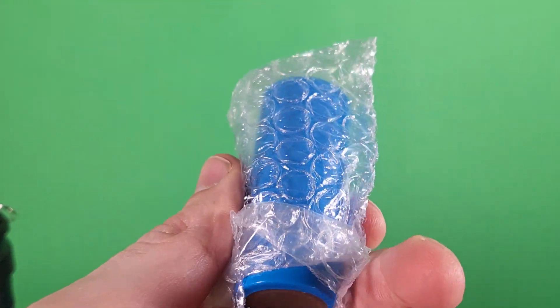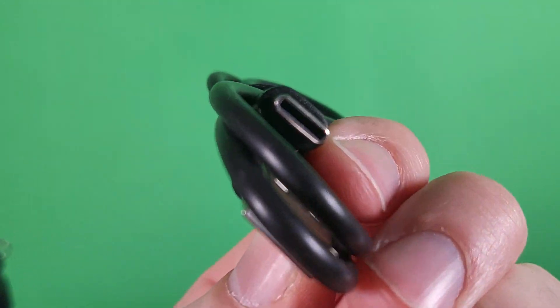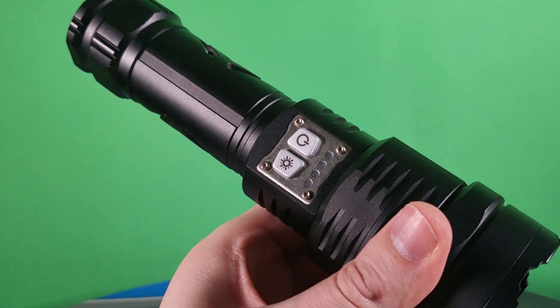It includes an ultra powerful rechargeable battery and a recharging cord — Type-C to USB. Let's get this bad boy charged up and shine through the night.